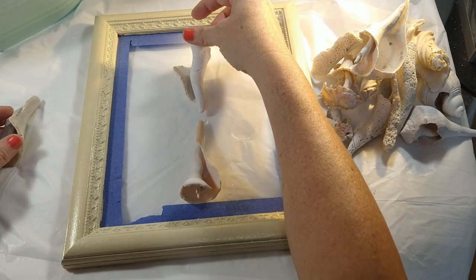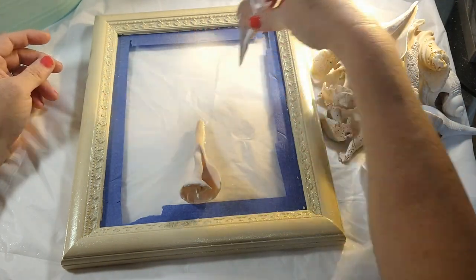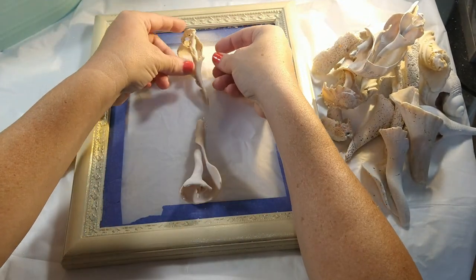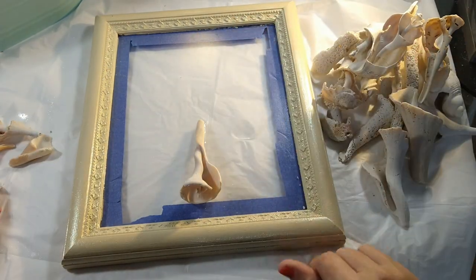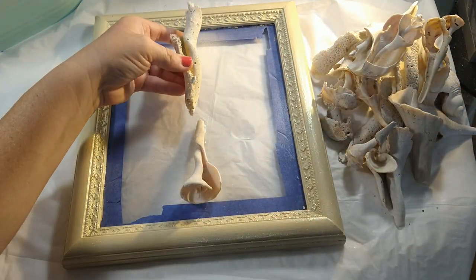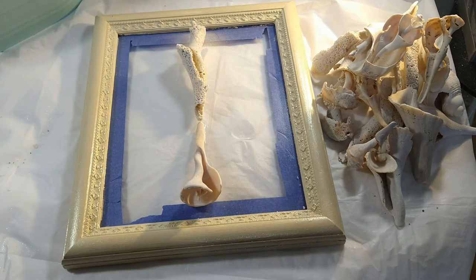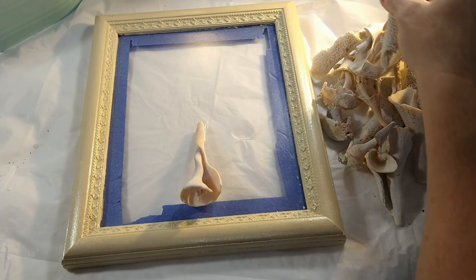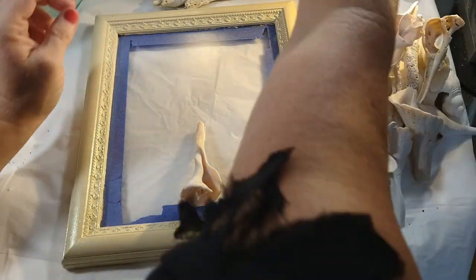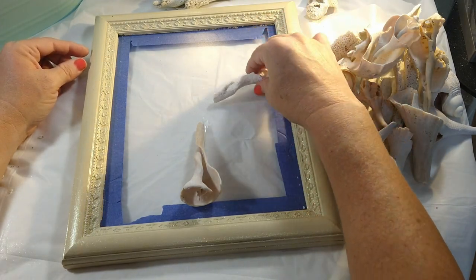We can only do the bottom layer right now, and then we have to let this dry for 24 hours overnight. Now I'm going to look at what I want for a top. I just basically do the same little process — just looking, trying different shells and different pieces to see what looks pretty. As you'll notice, I have a tablecloth from Dollar Tree that I've put down to protect this glass table that my friend Robbie gave me.